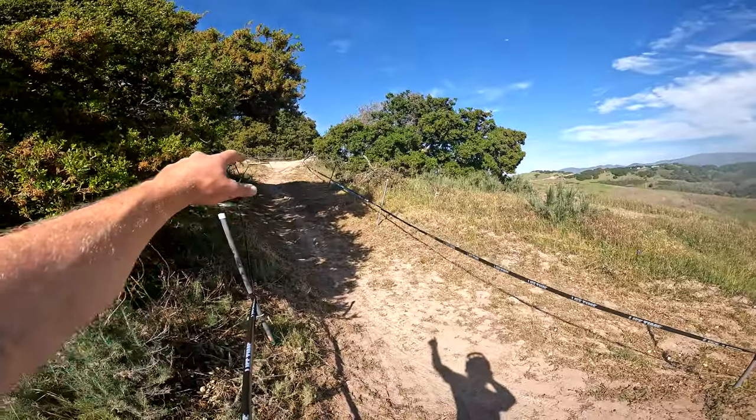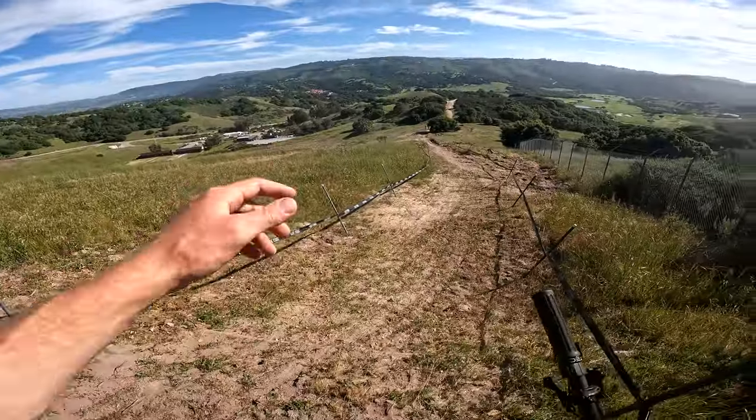Come out of that corner, get a good pump in here off the lip, and into the classic step down.